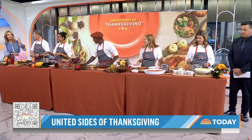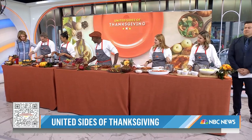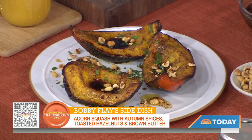His Beat Bobby Flay Holiday Throwdown airs tonight on Food Network. Now he's got some acorn squash with autumn spices, hazelnuts, and a brown butter dressing. Sounds fancy! So acorn squash cut into quarters — we have some brown sugar, some autumn spices: cinnamon, nutmeg, ginger, etc. And you don't need a candle because your room is going to smell delicious from all these spices.